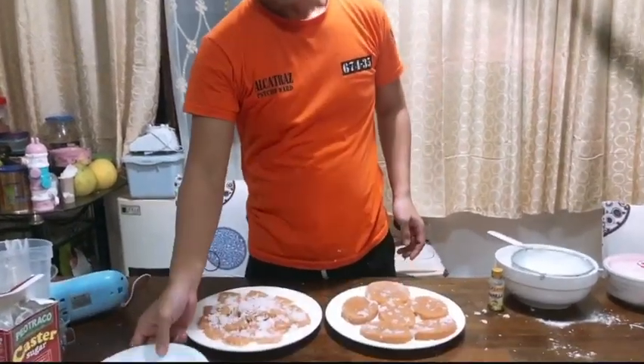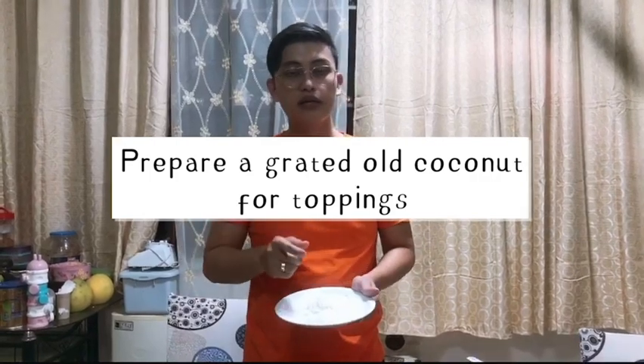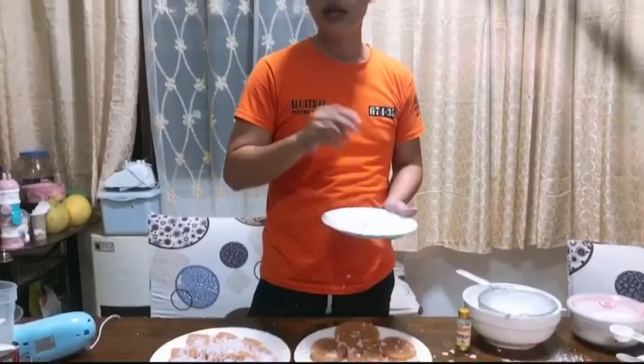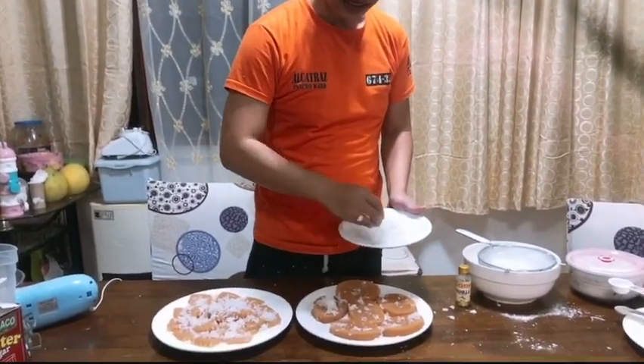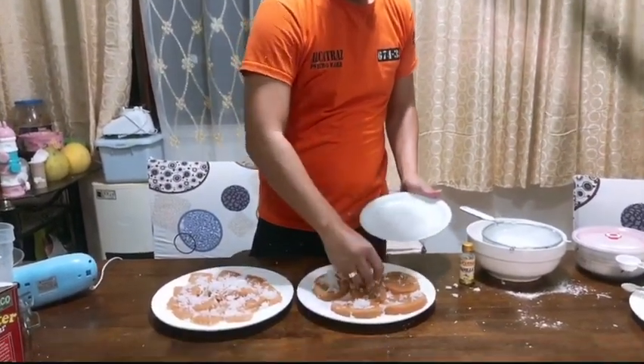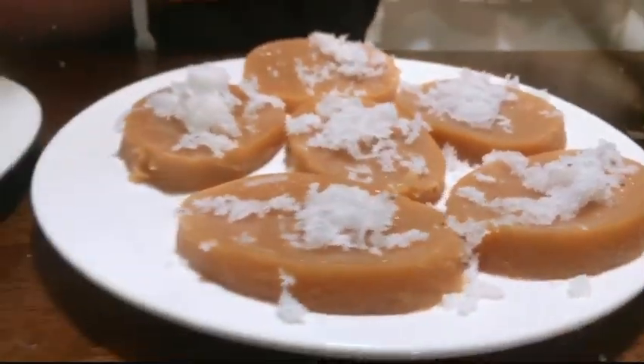So here is our finished product, our kuchinta! I prepared grated coconut with sugar. You should put it on the top of your kuchinta.